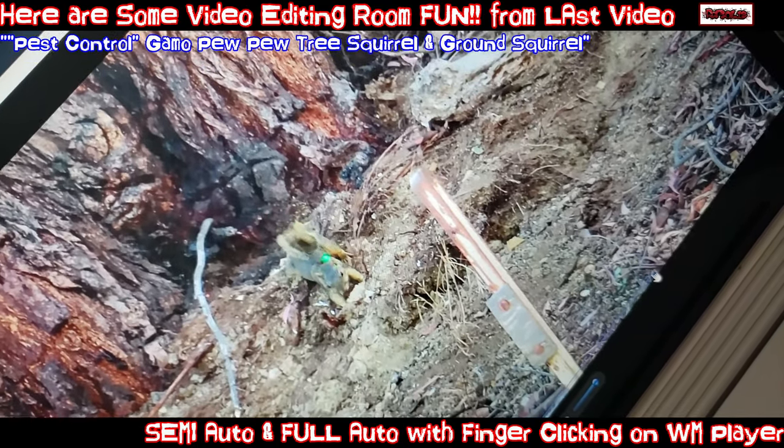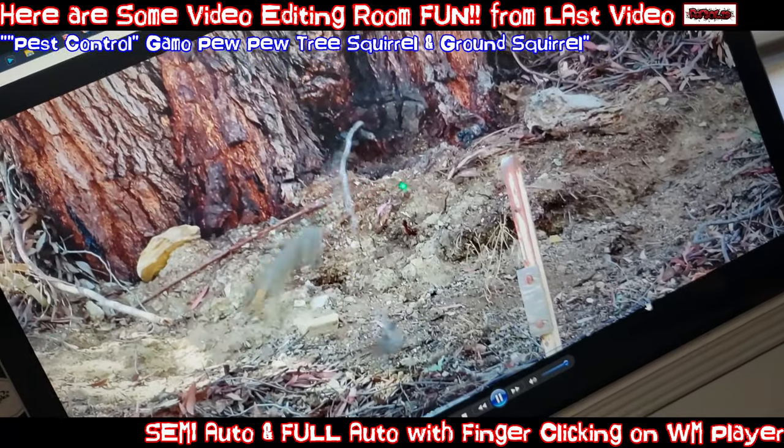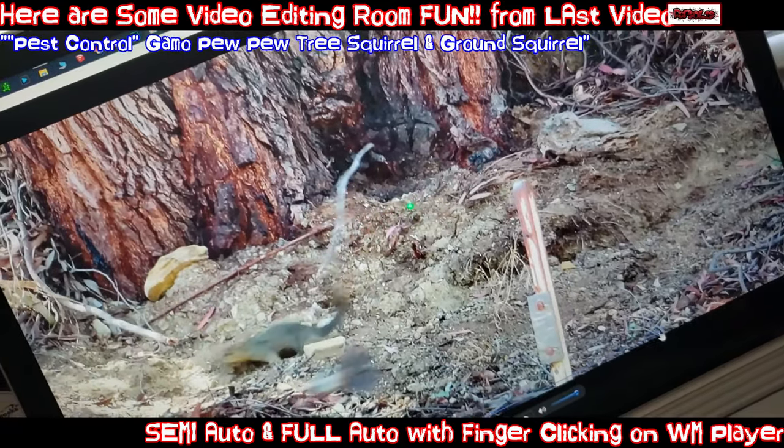Semi auto, almost full auto. Just a mouth clip. So satisfying.